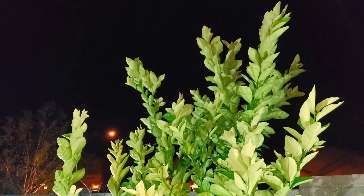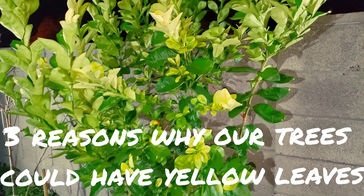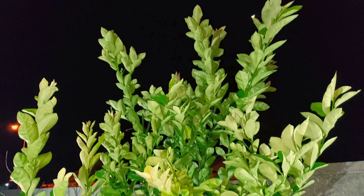You can see we've got a lot of yellowing leaves on this new growth. There are a few reasons why citrus trees, especially young ones particularly, have a hard time getting all the nutrients up to the new growth.